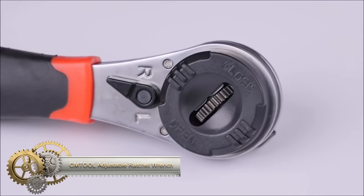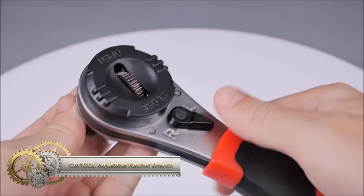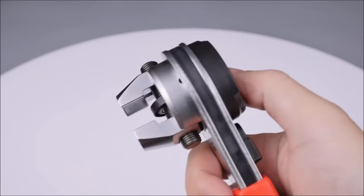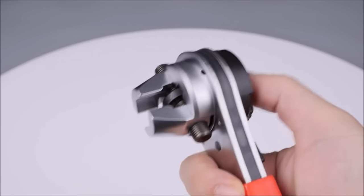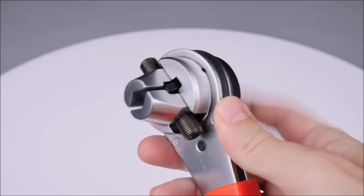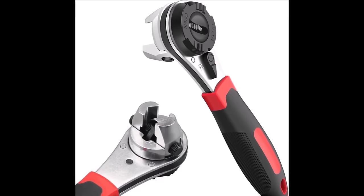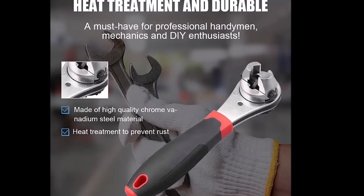The CM Tool Adjustable Ratchet Wrench is a versatile tool suitable for tasks like tightening nuts, bolts, and loosening lug nuts. Featuring a ratcheting mechanism, it enables continuous turning without the need to lift and reposition the wrench. Crafted from durable alloy steel and heat-treated for added strength, it ensures longevity. The comfortable non-slip handle enhances grip and ease of use. With various sizes available, you can choose the one that fits your specific needs.